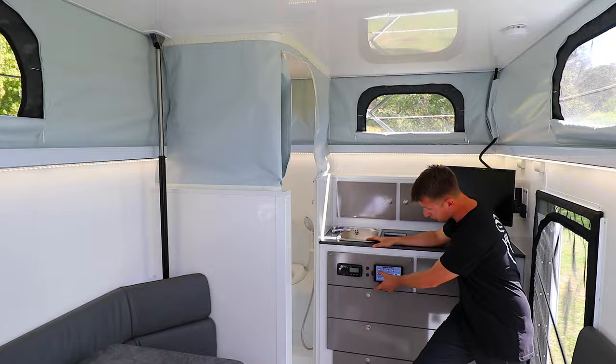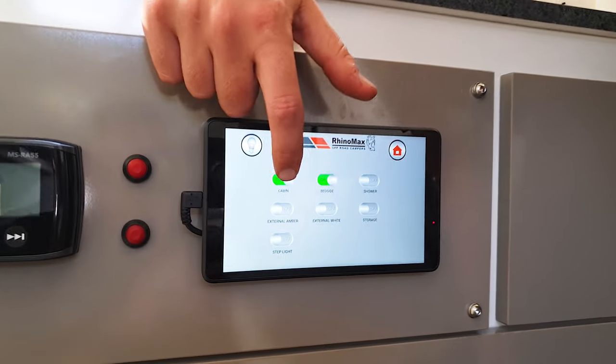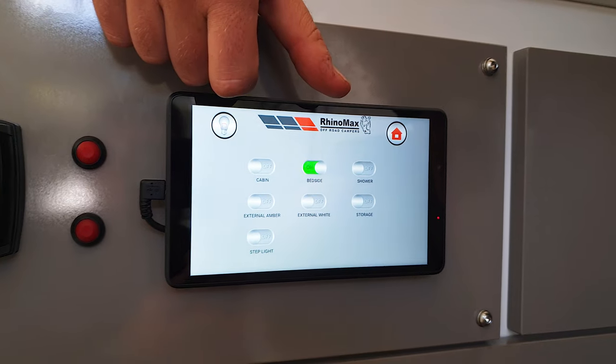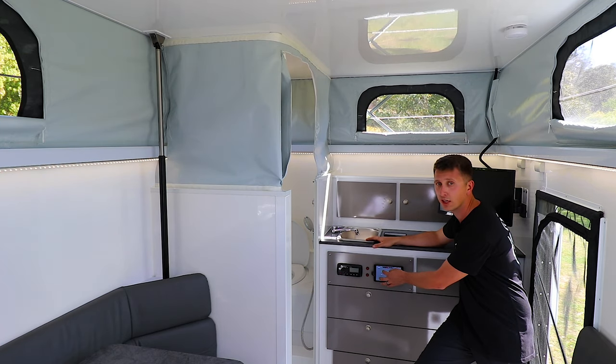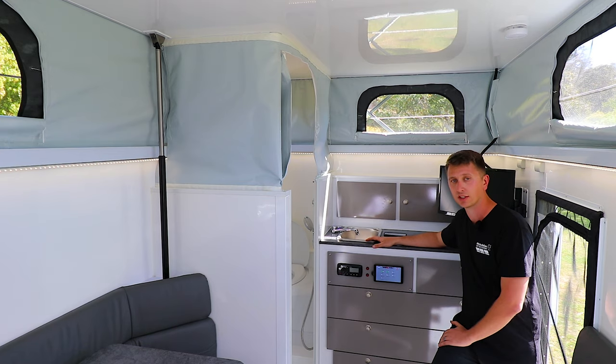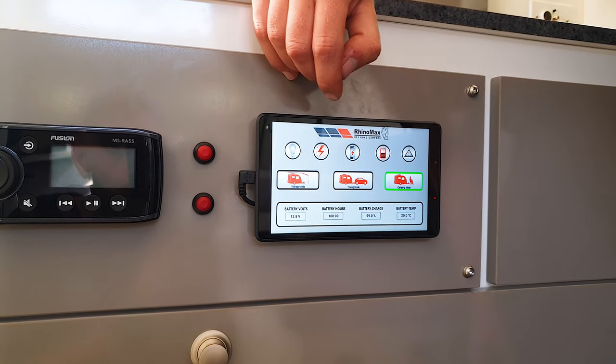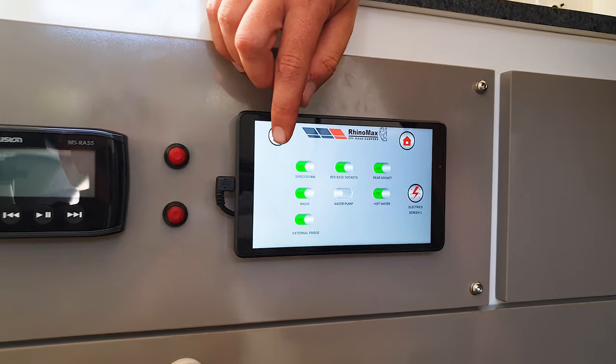Across the top tabs, we've got lighting control, which is actually a great feature with the digital control system. You can now dim and brighten all of the different lights on the van, including things like the awning lights, the storage lights, the kitchen lights, and the internal lights. You've got control of all your electronic systems on there, so you can cut power to all of the onboard devices.